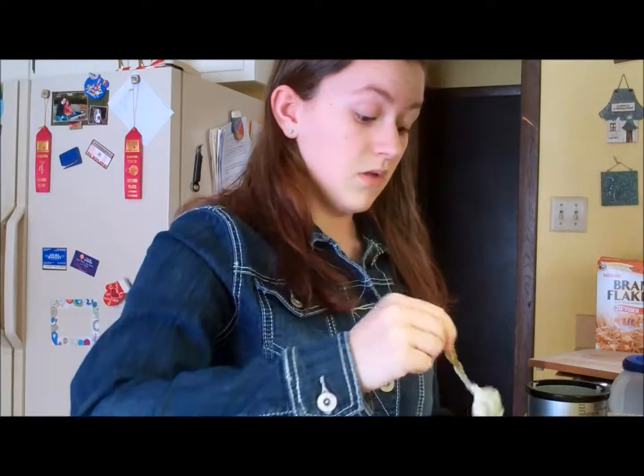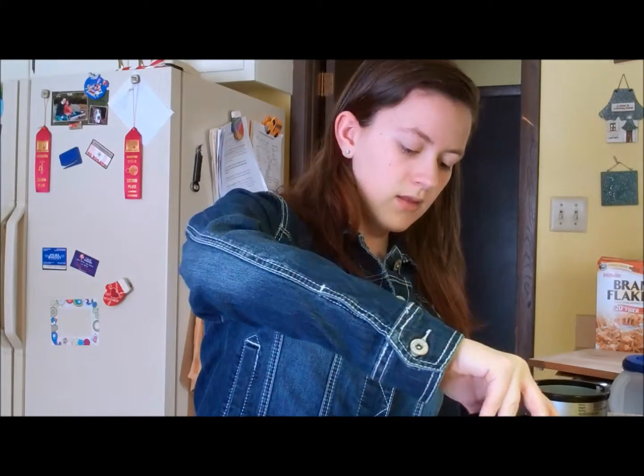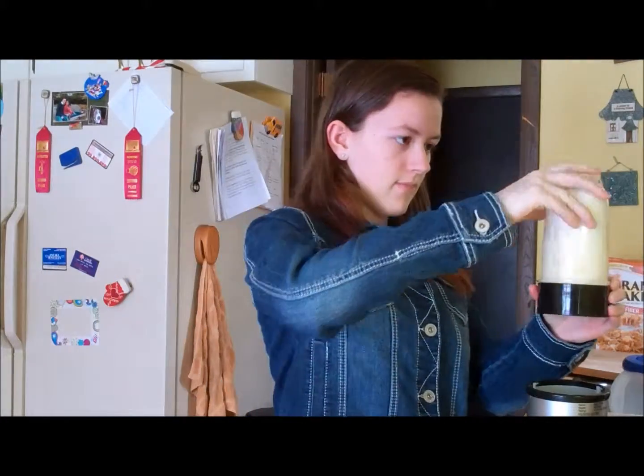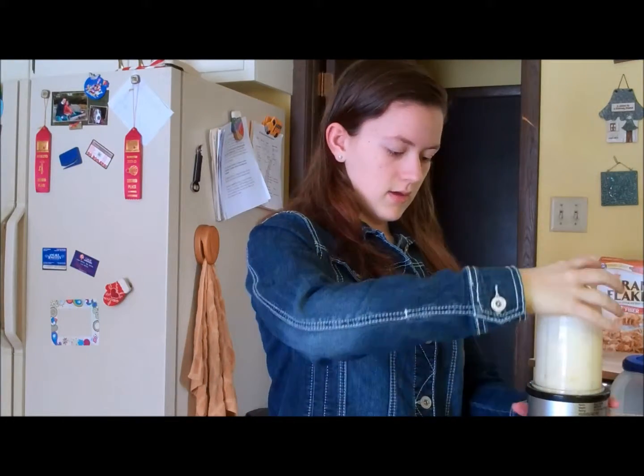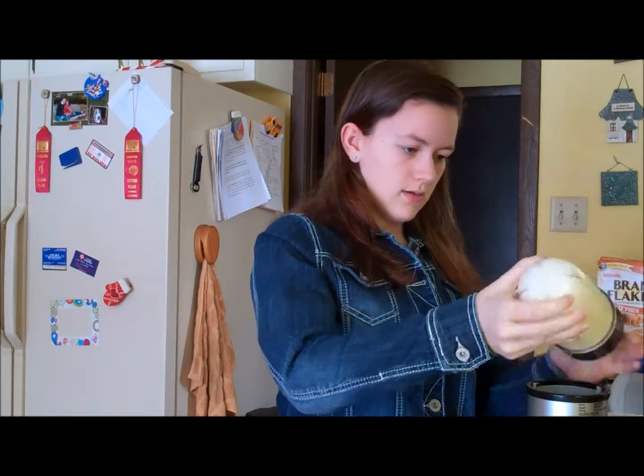It smells really good. Doesn't look too appetizing, though. Screwing the top back on, and I'm going to try this again to see if the yogurt will actually get mixed in with everything this time. Hopefully. And go. Okay. Let's see if it's still chunky.